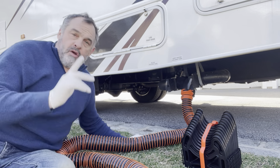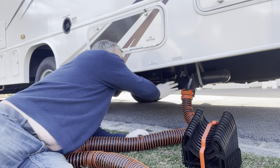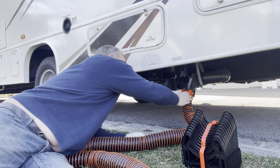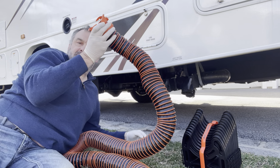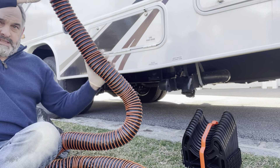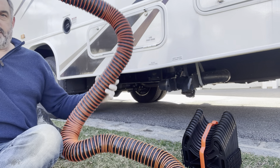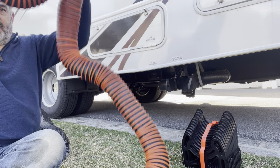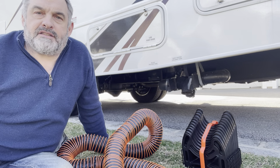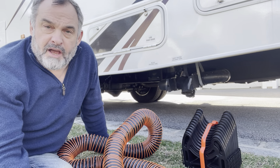When you're done, push the black valve in first, then push the grey valve in, and then release. As you release, keep the hose up because there's always going to be stuff at various points in the hose. Then just lift it up and the water will continue to drain into the sewer. There you go!